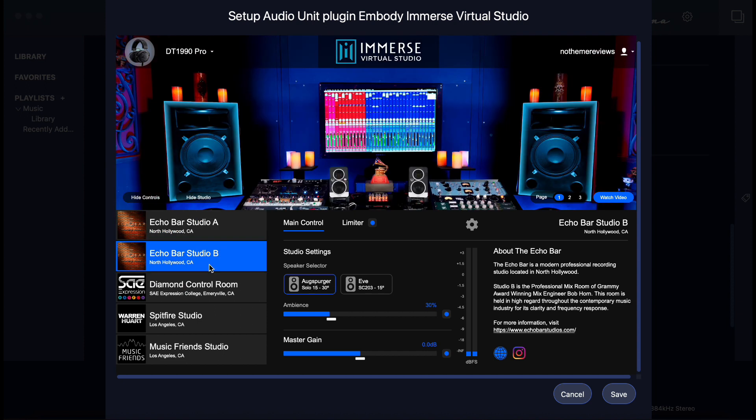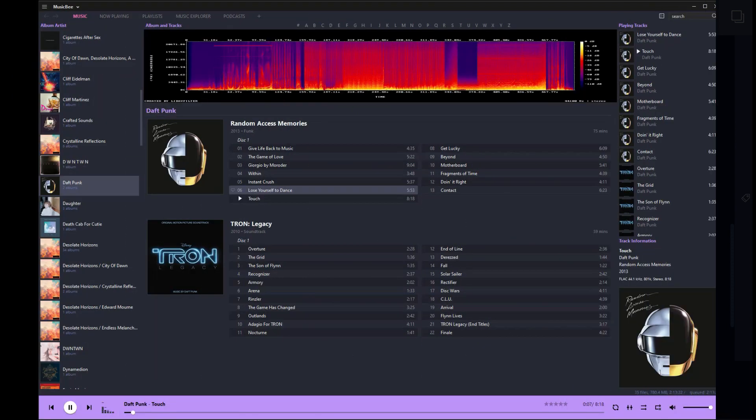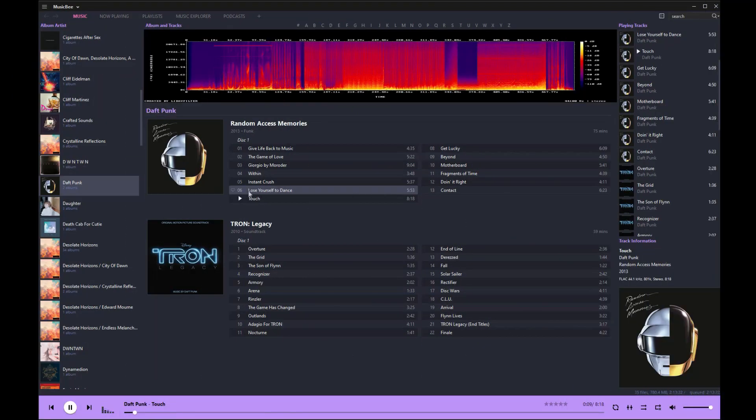So I had to resort to a workaround. I installed MusicBee on my PC and used Audirvana on my Mac. MusicBee is a free music media player — it supports some VST plugins, but not Immerse Studio. This is what I used before I paid for Audirvana last year. I imported my FLAC library into both programs and played the same tracks at the same time.